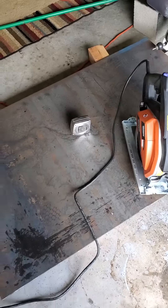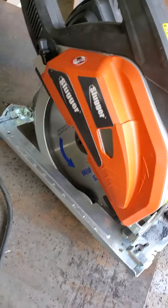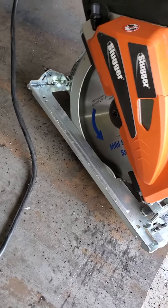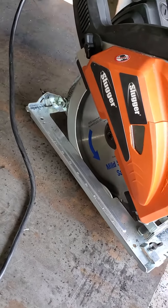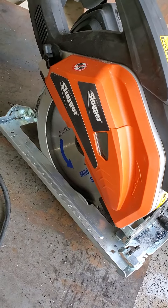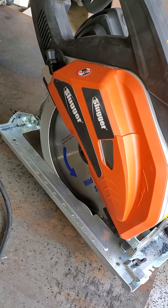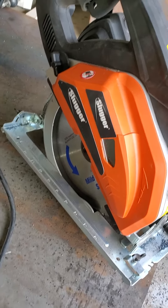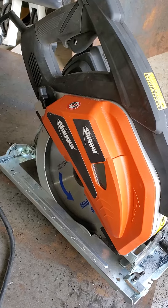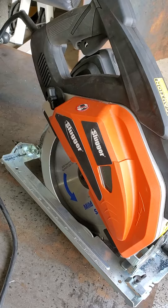All right everybody, y'all see this? This is the Slugger metal saw. I purchased this on Sunday, April the 19th, 2020 — that was the first time that I used the saw, and today is the 21st.